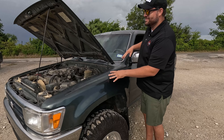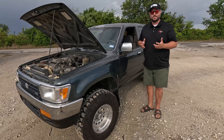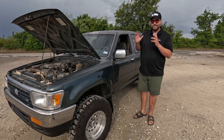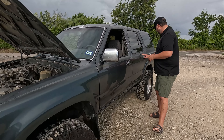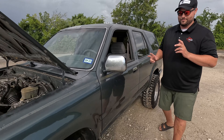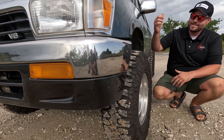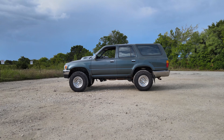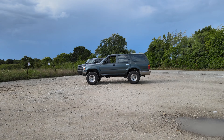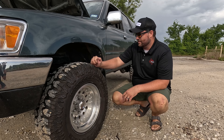Starting with the exterior: this has what people call patina — the sun has given it character. What makes it work is how original it is, including a vinyl graphic that's peeling but still super cool. The wheels look like American Racing ATLAs — very period correct — with a little poke. More importantly, he's got Milestar Patagonia MT02s on it, and I'm surprised at how quiet they are.